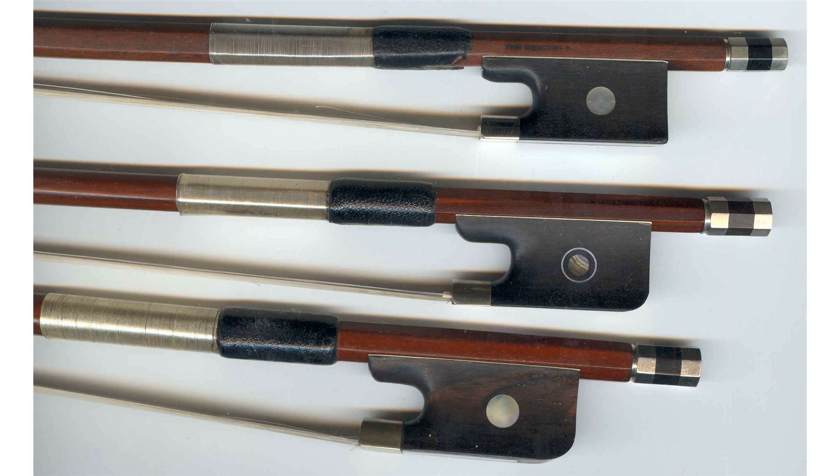The bow frog is the end part of a stringed musical instrument's bow that encloses the mechanism responsible for tightening and holding the bow hair ribbon. Most of the bow frogs used in today's classical bows are made of ebony. Some synthetic bows have frogs made with materials that imitate ebony, while baroque bows use frogs made with various woods. It is also referred to as the heel or nut of the bow.